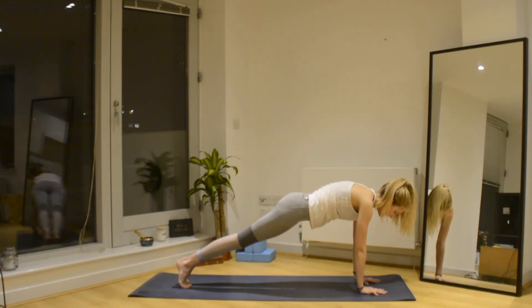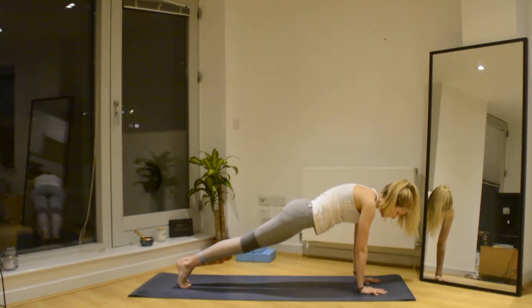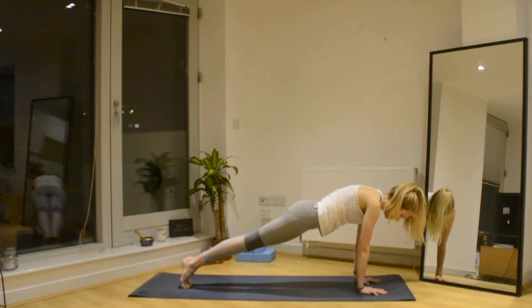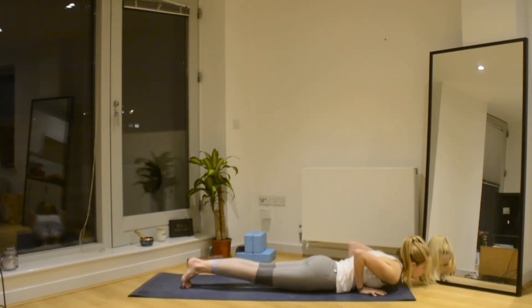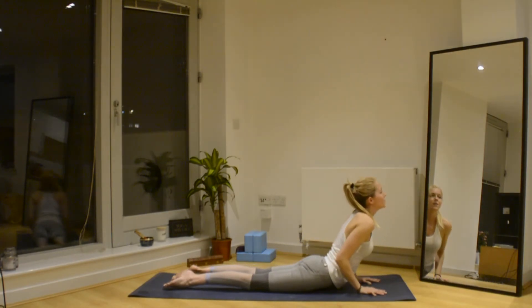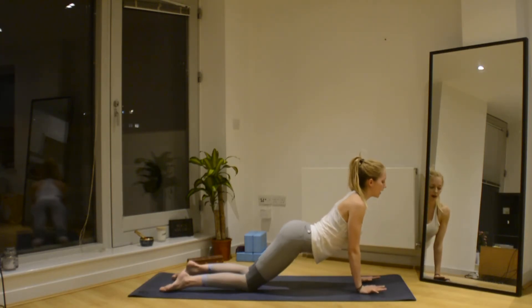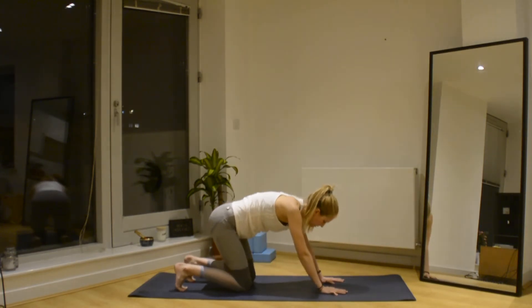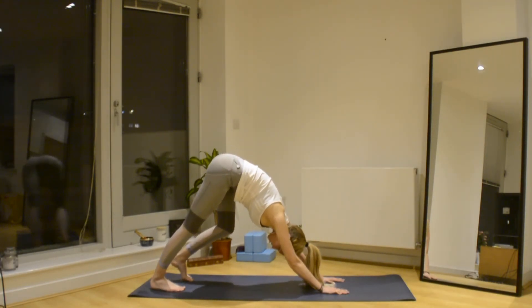This time you can keep the knees up as you Chaturanga. Try and bring the weight slightly further forward. Exhale as you lower down. Breathe in as you push up. Breathe out as you push back into your Downward Dog — either through all fours or rolling over the feet.